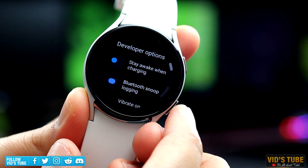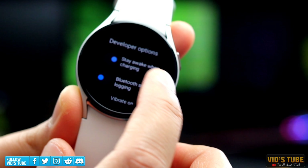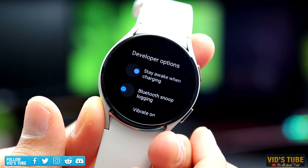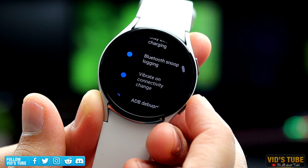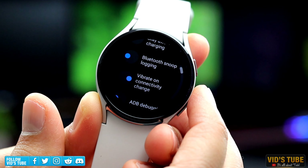Next is Bluetooth Snoop Logging. This is more for developers — if it is turned on, it will create a log file of all the Bluetooth traffic from this device for analysis purposes. Next is Vibrate on Connectivity Change. I really like this option and always keep it turned on, as the watch will notify me by vibrating if it gets disconnected.